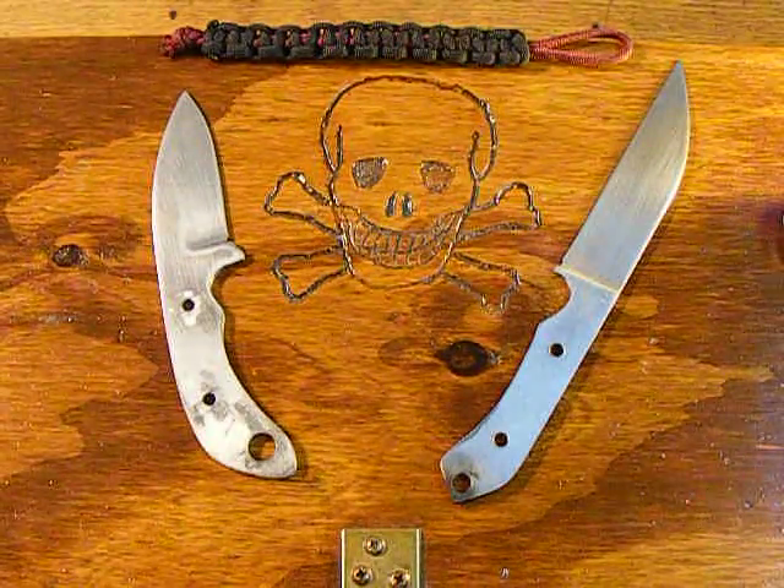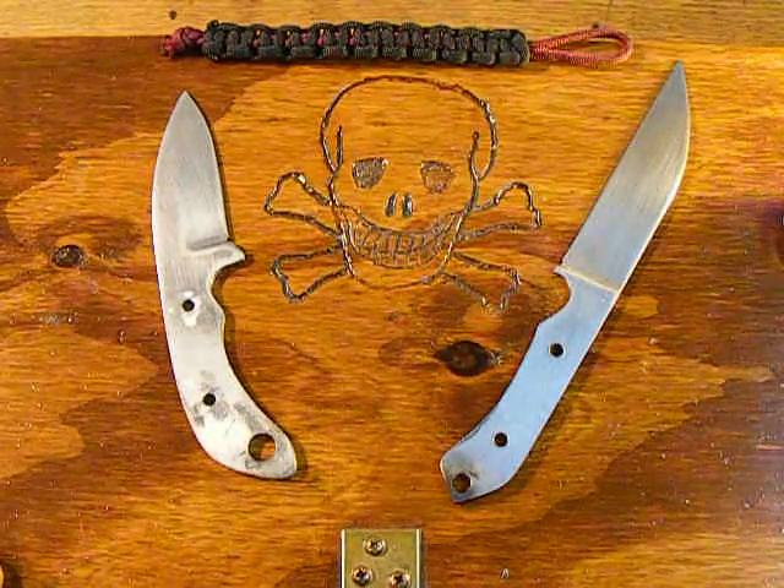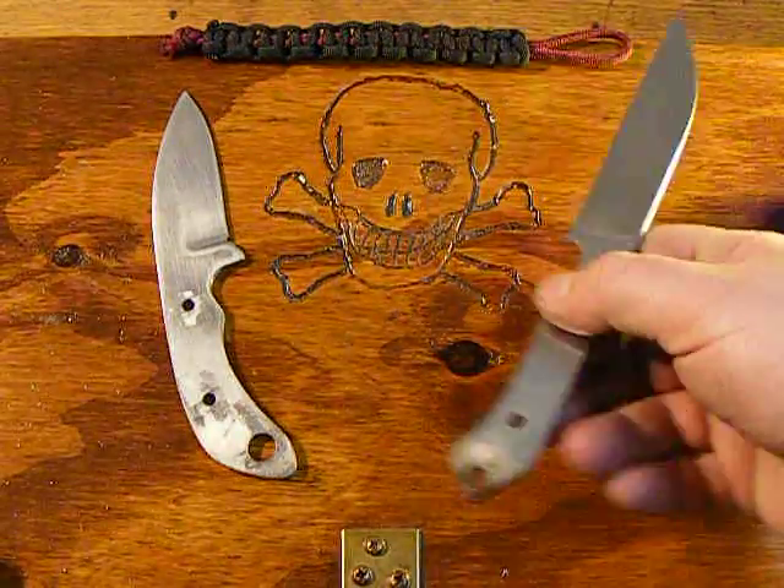I just set things up a little different here on a weapons crate that I had made a couple years ago. I just want to show you two of my knives before I start heat treat on them this afternoon.